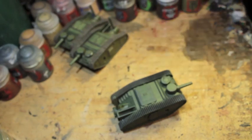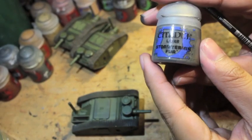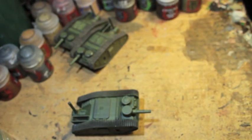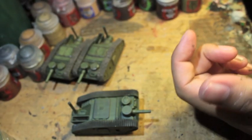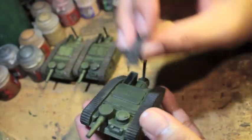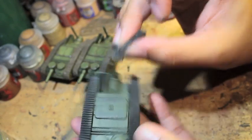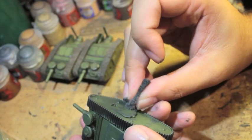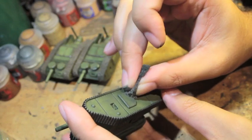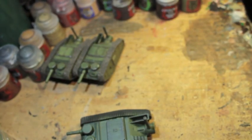Next, we're going to take our Storm Vermin Fur. It's a little bit more brown than the Skavenblight Dinge we had. All we're going to do is use a simple over-weathering pass. We don't want too much, but just a little bit of an edge over what we just did. This is going to be lighter than your Skavenblight Dinge, so I'm really only applying it to areas that really get the wear and tear, like the doors, any hatches, this top hatch here.